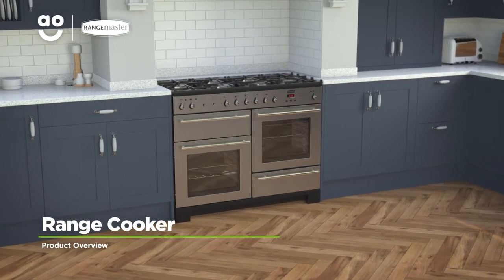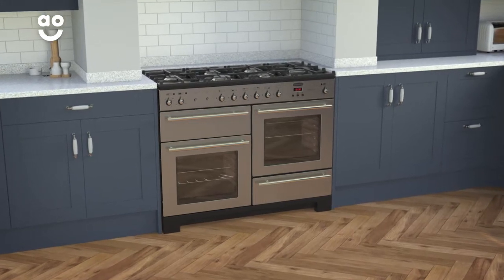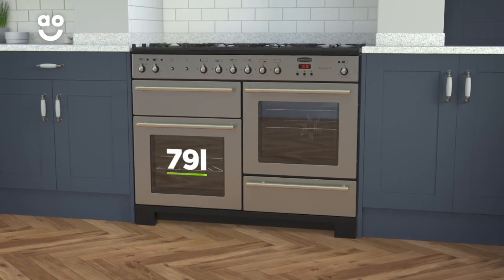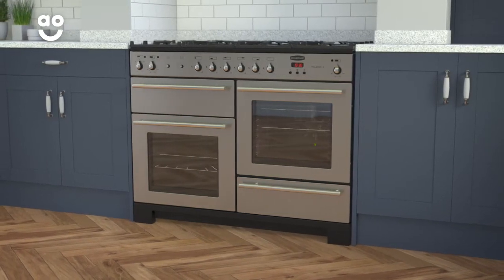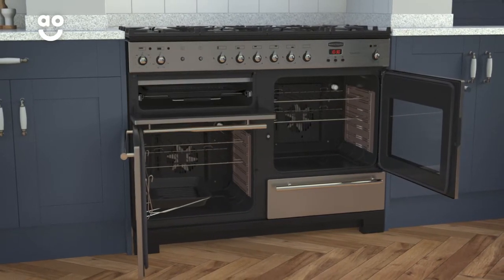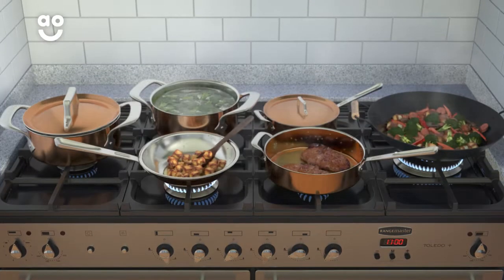Complete your dream kitchen with this outstanding dual-fuel range cooker from Rangemaster, which combines a quality build with incredible features. It has three oven spaces, including a separate grill and two fan ovens with seventy-nine litre capacities, so there's plenty of flexibility if you're cooking for a larger household or like to host lots of dinner parties. There are also six burners on the hob for fast and precise cooking.